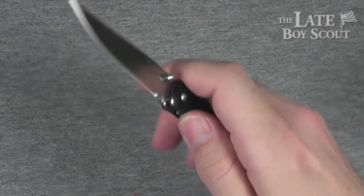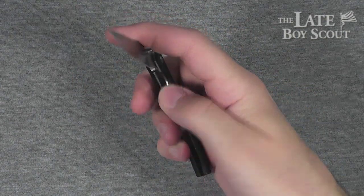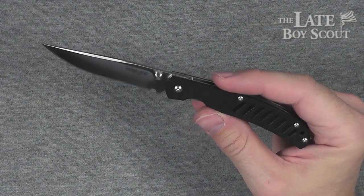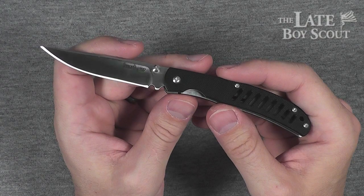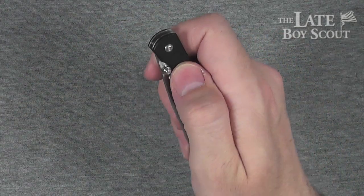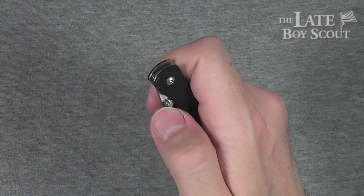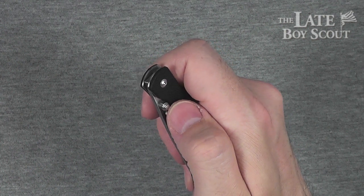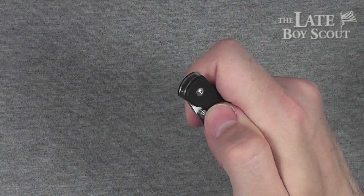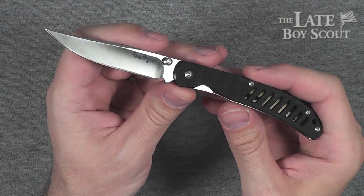Fast, authoritative deployment once you figure out the technique. Basically, get your thumb in about this position. If you get it about here — or heaven forbid there — it's not going to happen. But if you get it here and give it sort of an up-and-out motion, it'll slam out fast, every single time.